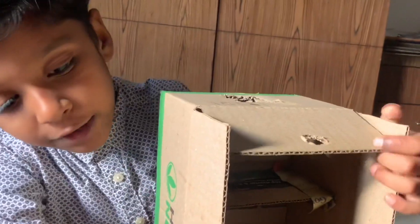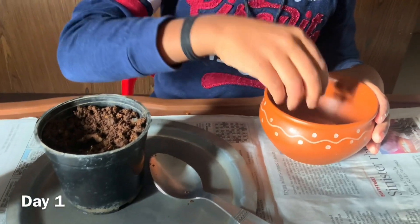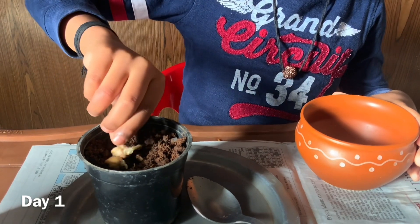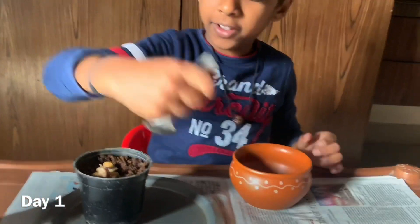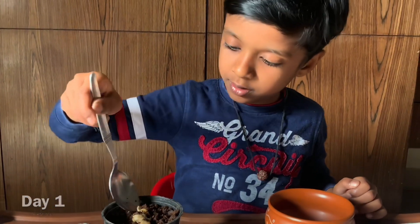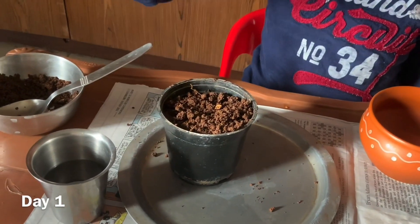Materials needed for this experiment are sprouted chickpeas, a pot with soil, and a box like this. Inside I have a septa plate like this, and I made a hole on the top which the sunlight enters in. Now I am going to take the chickpeas and put them inside this pot. Now I am covering the chickpeas. I have finished putting chickpeas inside the soil and covered it with mud.